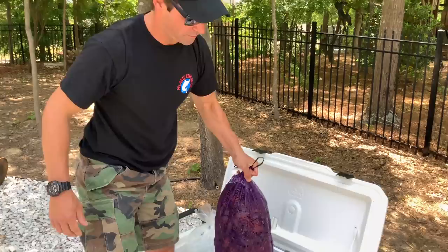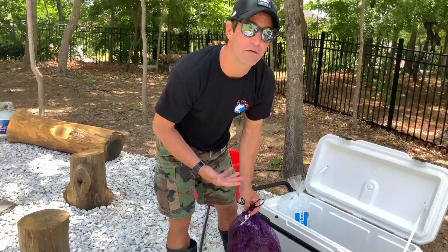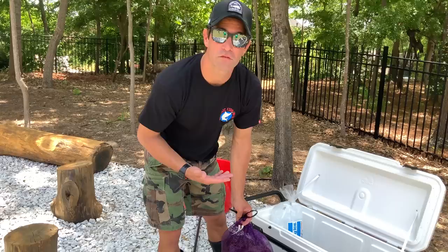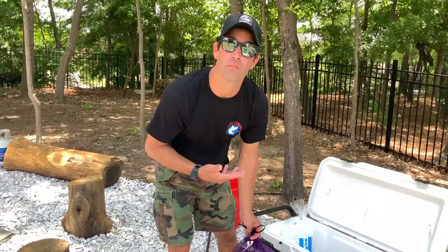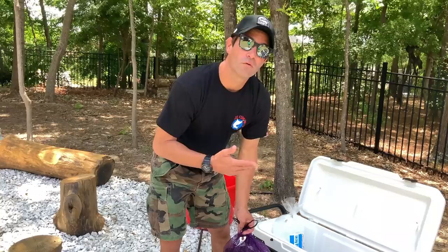When you get your crawfish, typically your crawfish is going to come in a sack. Your sacks range anywhere between 25 to 40 pounds. When you're purchasing your crawfish, you ask the guy how much a pound, so you have a good idea of how much you're buying and also the price. Typically, if you're getting crawfish from Louisiana, usually your crawfish is going to run anywhere between $2 to $3 a pound. If you're getting it in another location, like we are in Georgia, it's going to get a little bit more expensive — you're looking at $4 a pound.